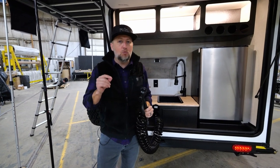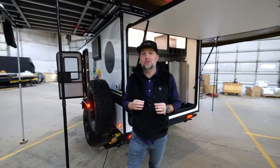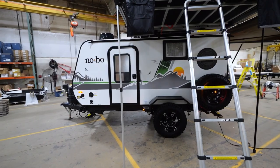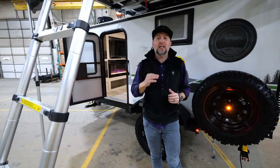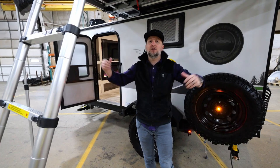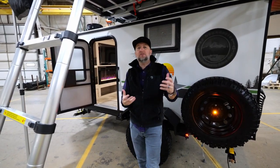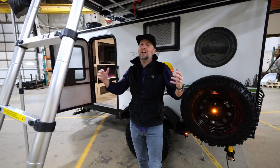Speaking of favorite spots, I want to show you a couple of other things that really set this 10.7 apart. With No Boundaries, you're used to seeing our partnership with Free Spirit Recreation and some of the rooftop tents that we offer. We've taken that program to the next level, and the first few lucky consumers who purchase a 10.7 will get this extra large Free Spirit Recreation tent. The typical tent we use is a High Country 55-inch Free Spirit tent, but the one above me is actually an 80-inch tent.